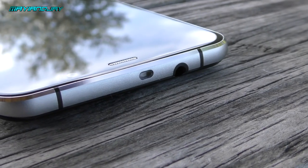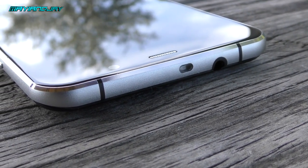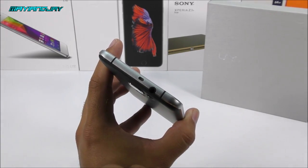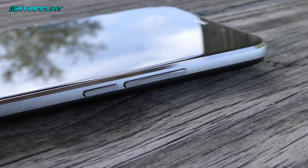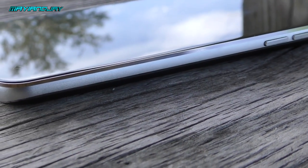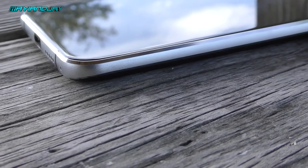On the top we have an IR blaster — a true IR blaster that works perfectly well; I got about 30 feet of range. It also has a 3.5mm headphone jack. On the right side we have the volume rockers and the power key, and you can notice this metallic frame is all one piece.